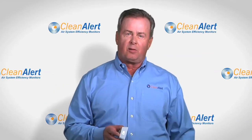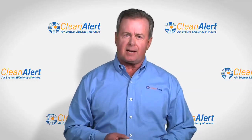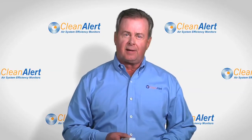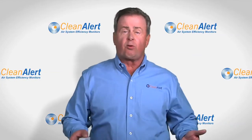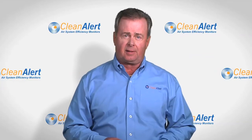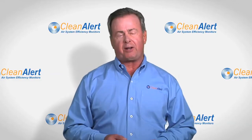That's all there is to it. The FilterScan provides many advantages for you. It maximizes your system's efficiency, removes the guesswork from knowing when to change or service your air filter, therefore optimizing filter life, and it's easy to install. We all have enough to worry about — let FilterScan worry about your air filter.